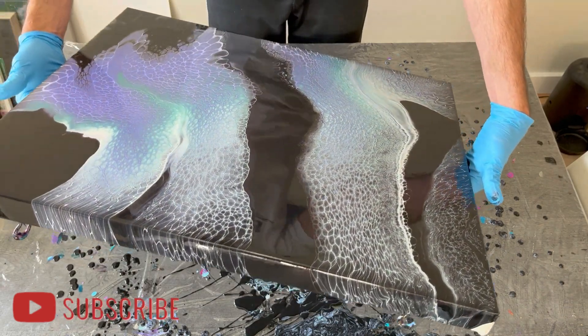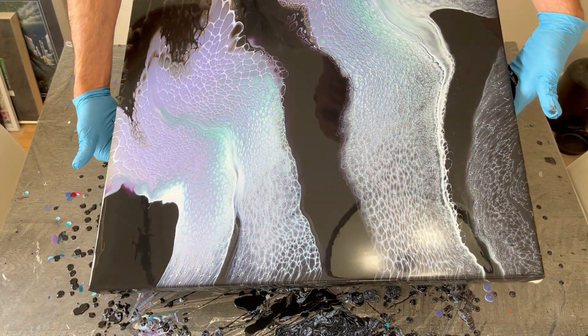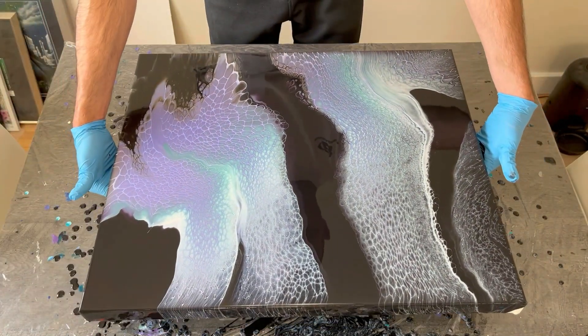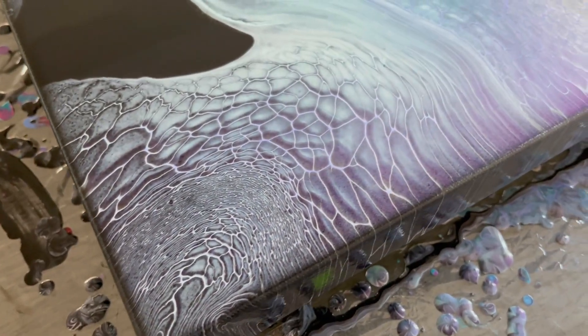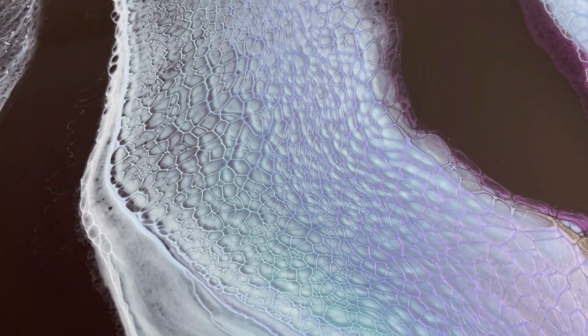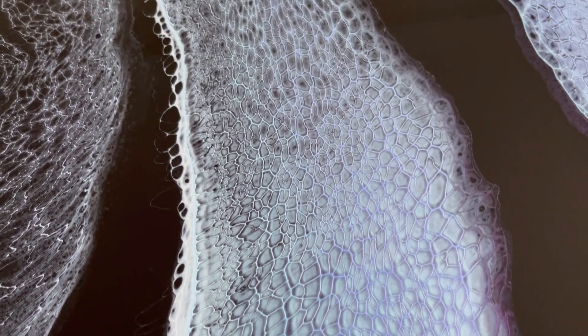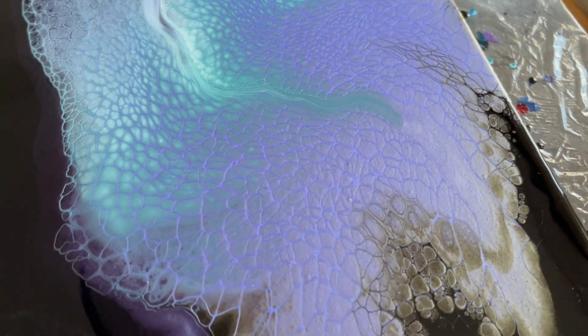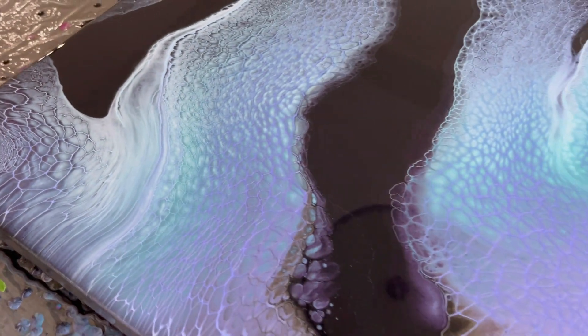Just bringing the color back to the center before setting it down for the final reveal. Now going in for an overhead close-up on the final product — the lacing structure and color combinations I just love. The purple and blue color shift worked really well, the lacing turned out gorgeous. I did use a brand new batch of cell activator which I think did the trick this time around. I'm very pleased with how this turned out — I'd be curious to know what you think. Please give me a thumbs up and subscribe if you haven't yet, and we'll see you in the next one.